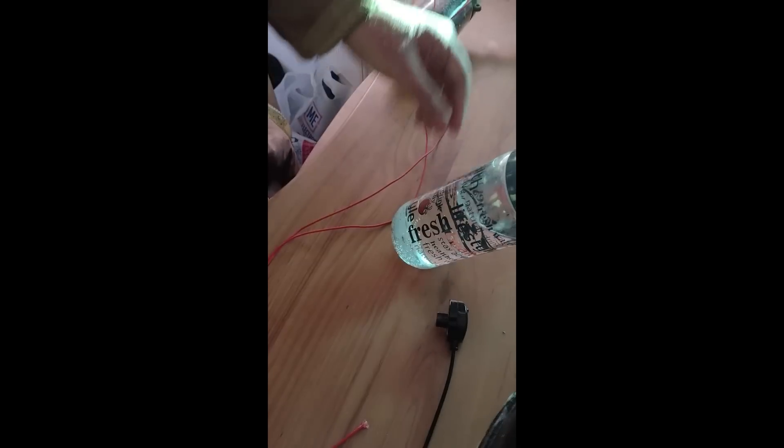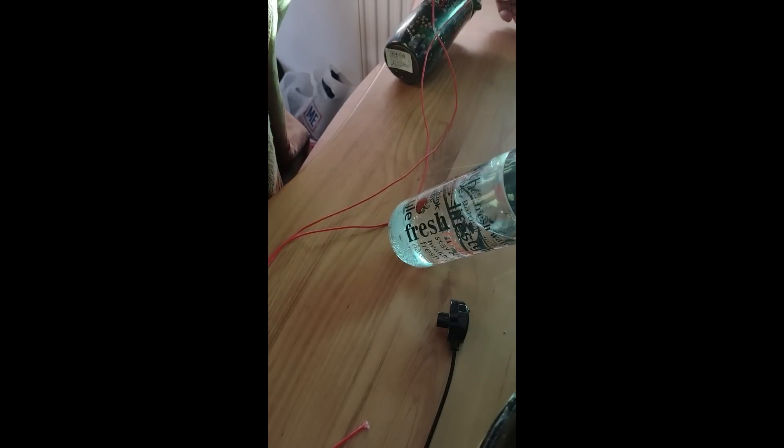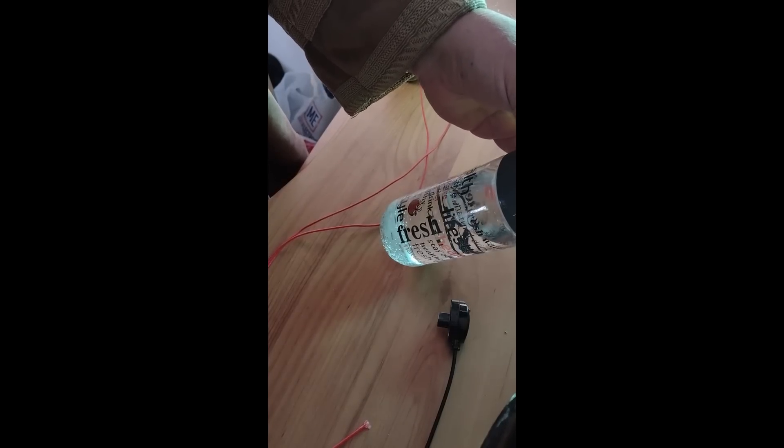Everything is set. I have put balloons in all these places because balloons are giving me a better seal than anything else. I'm getting very little air coming out, but still there is some air — I can feel it coming out. So we'll wait for all the air to come out.